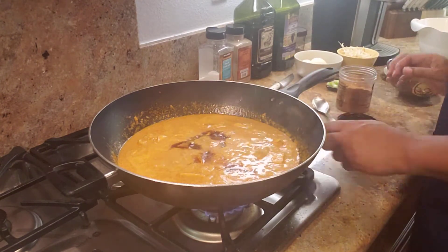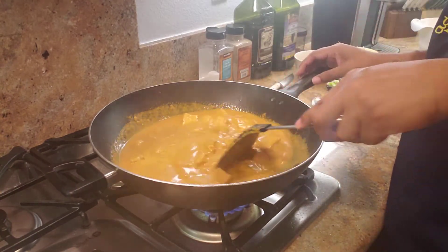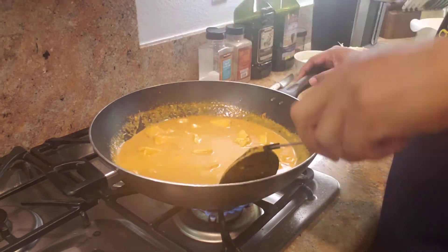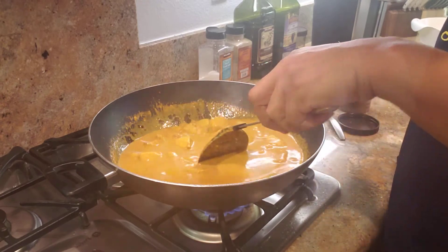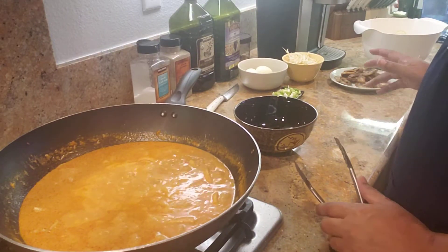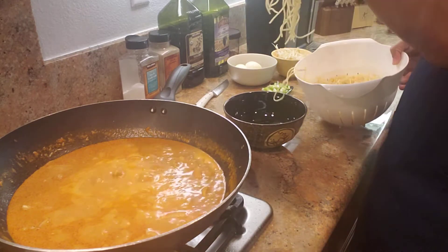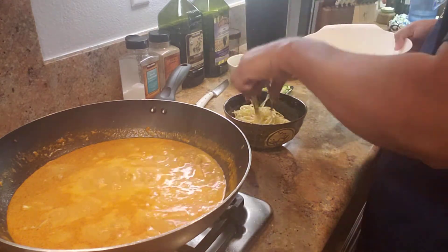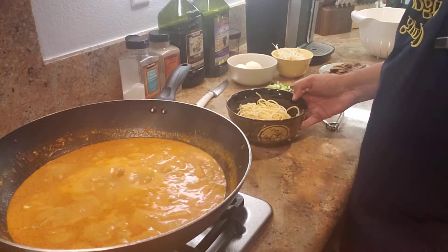This is good to go. Now getting ready to bowl it, because we're gonna bowl it like a Japanese dish. It's absolutely delicious — look at that! I've already made my noodles. You can use ramen noodles if you want, or regular spaghetti. At the bottom of the bowl I'm gonna put my noodles — a little bit more — okay, bowl of noodles there.